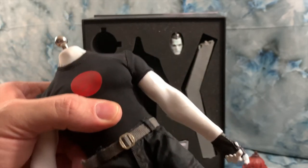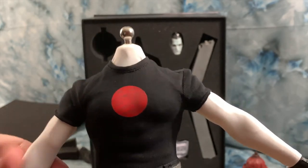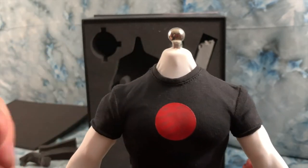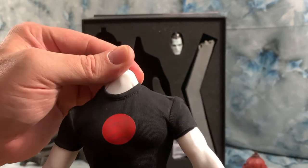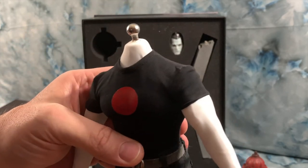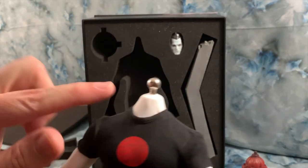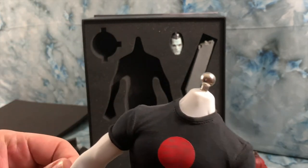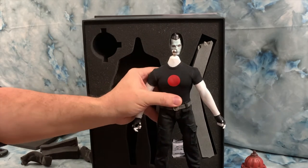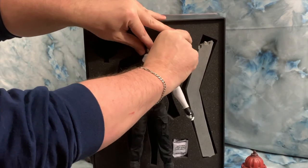The other reviewer was questioning why TB League would put a white thin long-sleeve shirt on him instead of just having the natural body show through. I guarantee they did this because TB League was thinking ahead — the black pants may transfer that black dye onto the soft silicone body. You can take this shirt off, remove the thin undershirt, and the body itself does have that red blood dot on the center of the chest, so you could pose him that way.